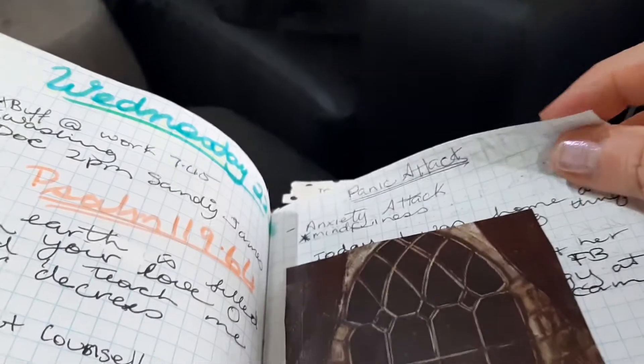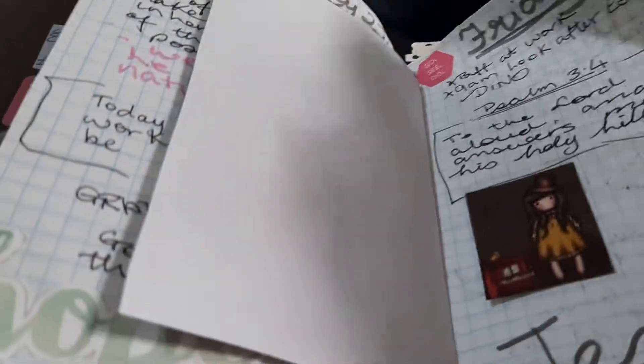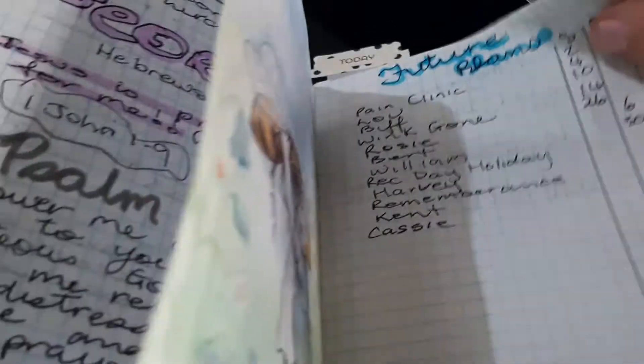What's that? Oh, that's notes about the panic attack. More stuff — Friday, my niece's birthday. Then I've got future plans.